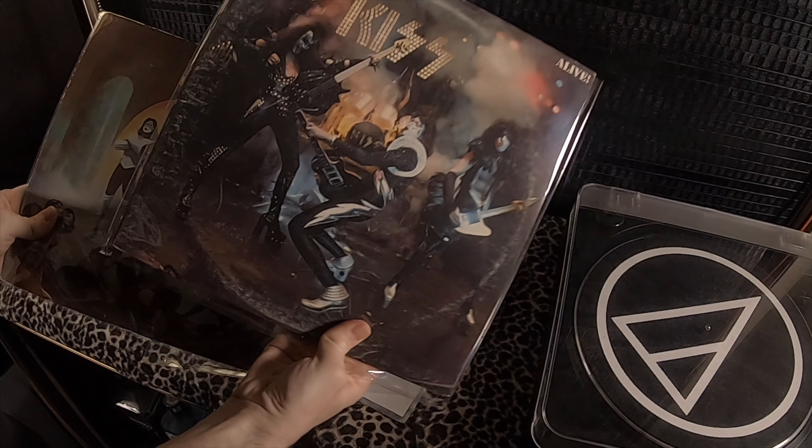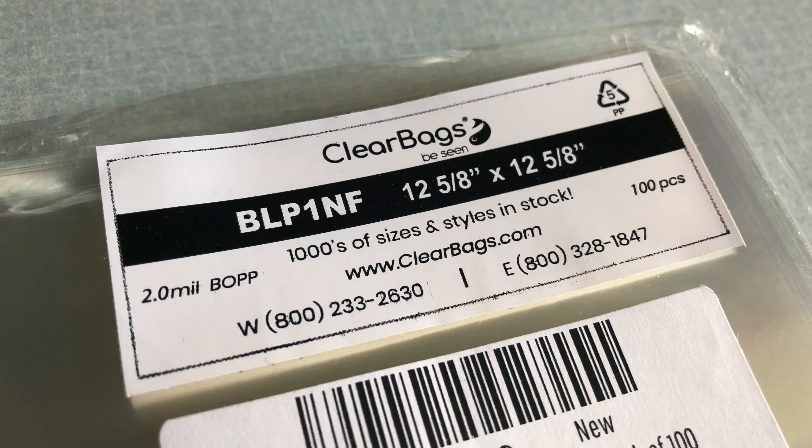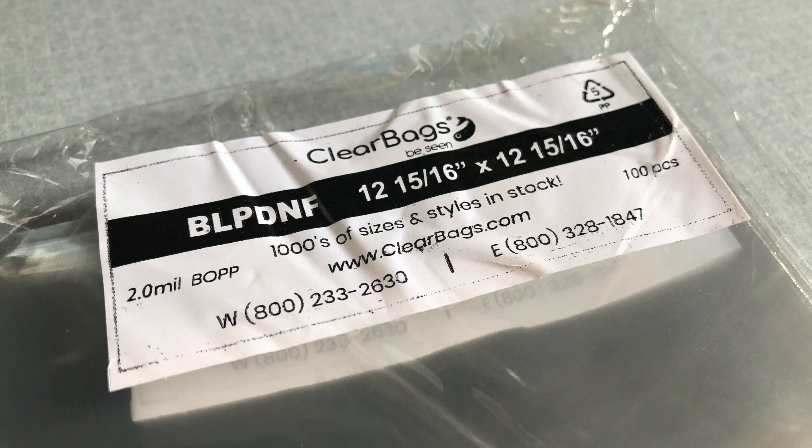For my outer sleeves, I get the polypropylene. The main benefit from those is that they're transparent, and the album artwork looks a lot better in them. Just to give you an example, you can see Love Gun right here. Just looks nice.